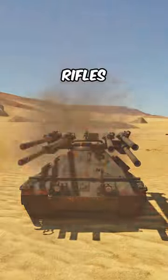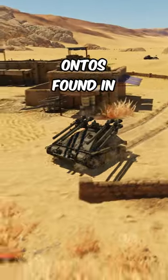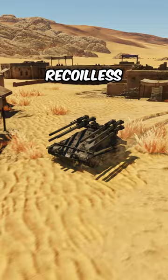What is better than one recoil-less rifle? Two recoil-less rifles? No. Six recoil-less rifles. This is the M50 Ontos, found in the American Tech Tree, that features six recoil-less rifles on a chassis that is barely bigger than the German Weasel.